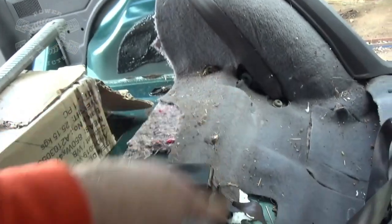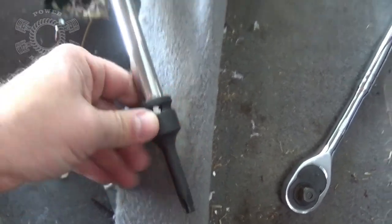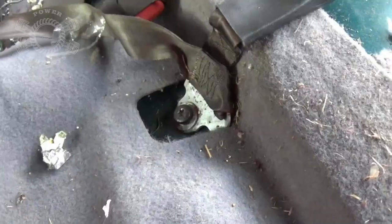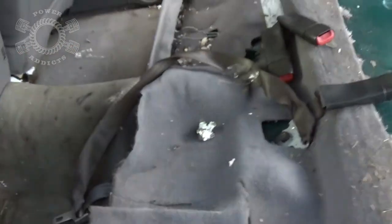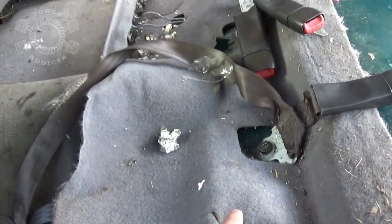So now we gotta remove this, this, this, this, and that over there. Using a T-50 Torx and I'm gonna use my breaker bar to get them broken loose and switch over to the ratchet. As I expected, those bolts are being a bear coming out, so I'm not gonna fool with them at the moment. I'm gonna go ahead and pull this section of carpet out right here because I may just cut the heads off those bolts — I just ain't dealing with it.